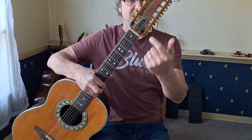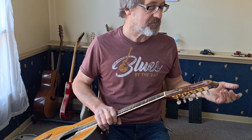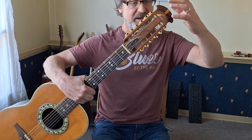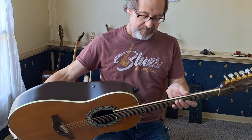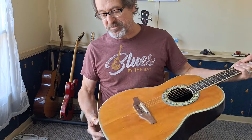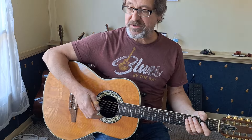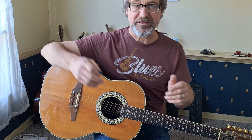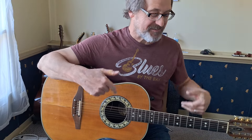Right on the truss rod cover it says Glen Campbell — this was a model that I believe Glen Campbell used in concert. The logo on the headstock is really kind of nice; I think it's just a decal. The body has binding, and there's a strap button here and a strap button here as well. It came with a really nice custom-made hard shell case — the case looks like it's practically mint. Cases aren't as exciting as a guitar, though.